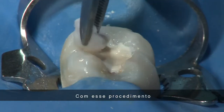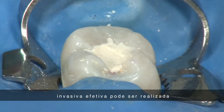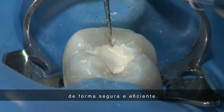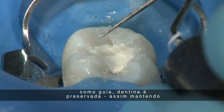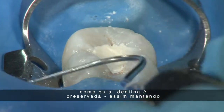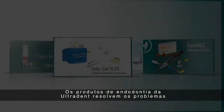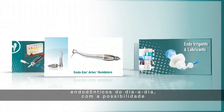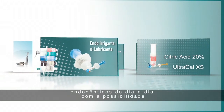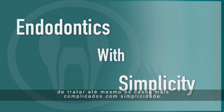Throughout this procedure, we've demonstrated how effective minimally invasive endodontics can be performed in a safe but efficient manner. By using the natural anatomy of the tooth as a guide, dentin is preserved, thus maintaining the strength of the natural tooth. Ultradent's endodontic products solve everyday endodontic problems, giving you the ability to treat most endodontic cases with simplicity.